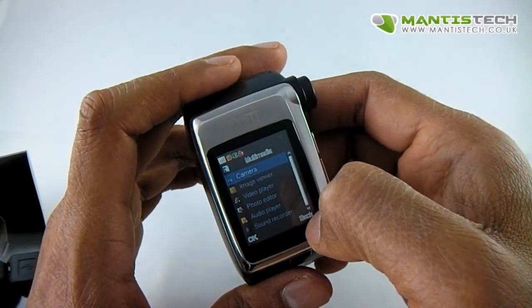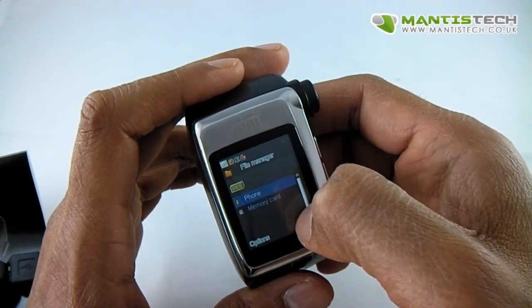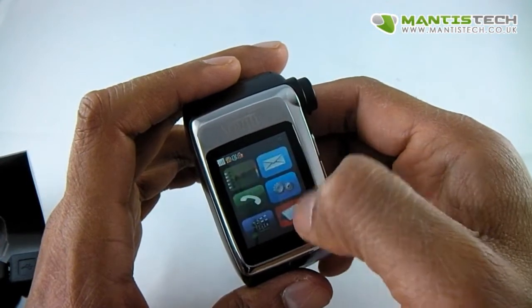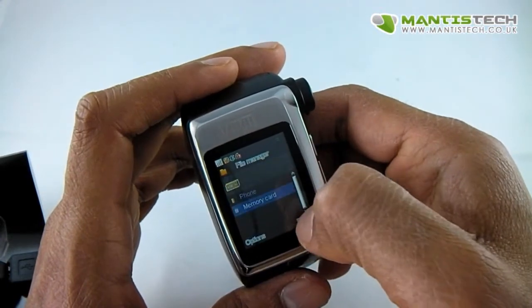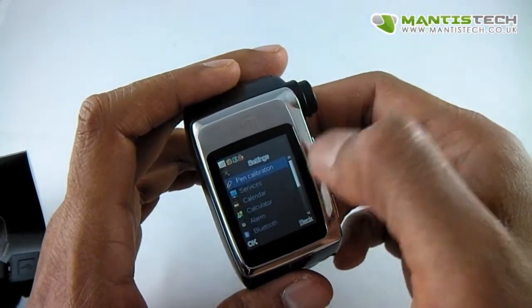You can take videos and you can take pictures. I've got some file manager here. This says memory card but there is no memory card — there's only internal memory. That's what it means by memory card. I'm presuming it's got an internal memory card that you can't actually take out.